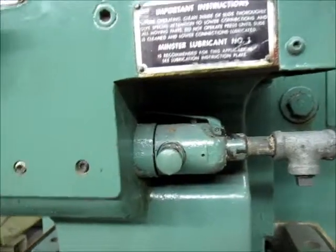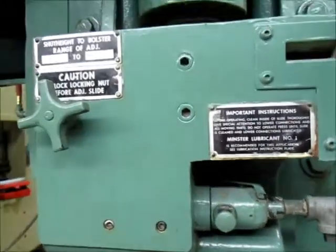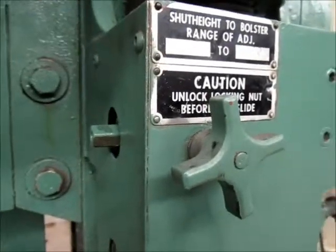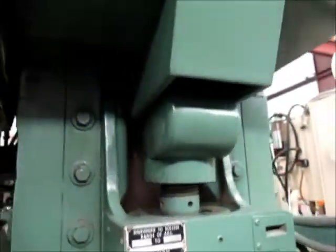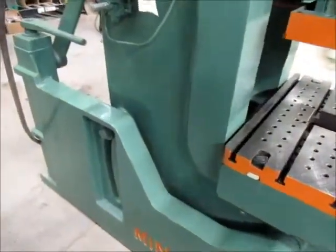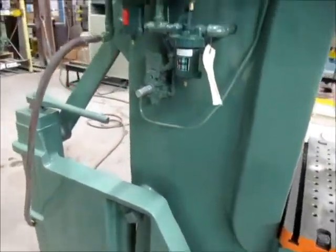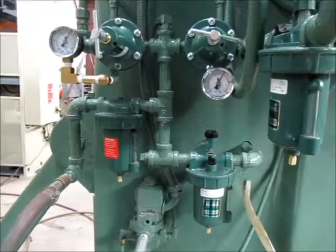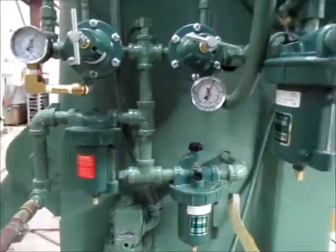Right here is the RAM adjustment. It's air operated — this is the locking mechanism for it. This is the left side of the press. It is inclinable. Right here is the air system. It has a brand new air system filter, regulator, and lubricator.